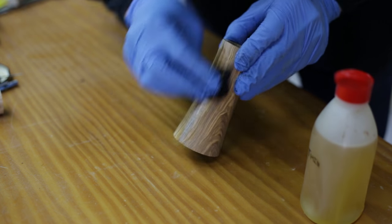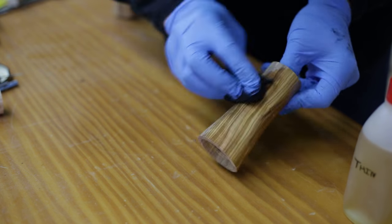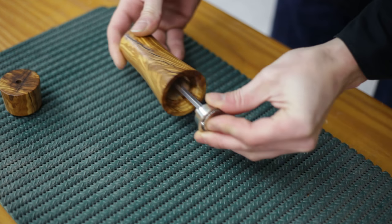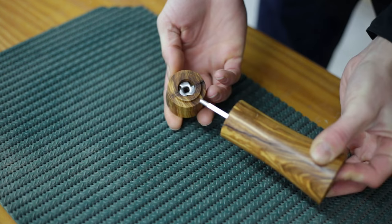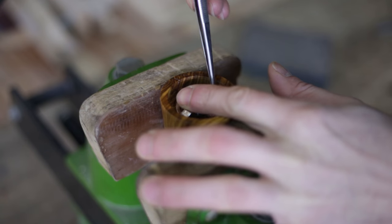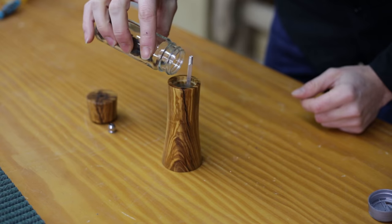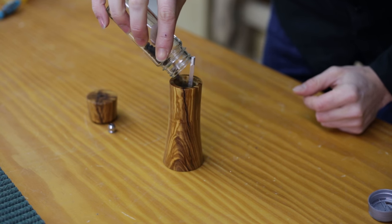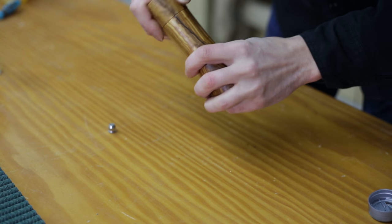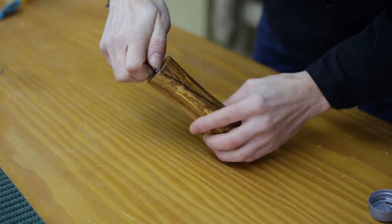Now all that's left is to sand it and apply a little oil. I finish assembling the mill, add a little black pepper and check if it works. Turning the knob on the top, I can adjust how finely the pepper is ground.